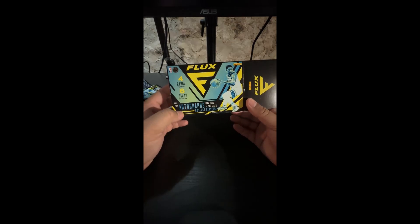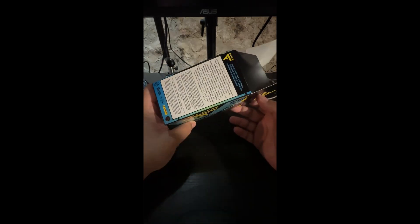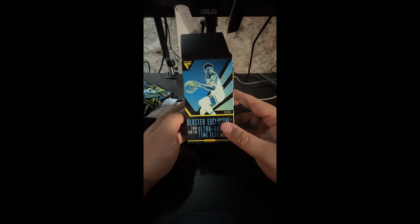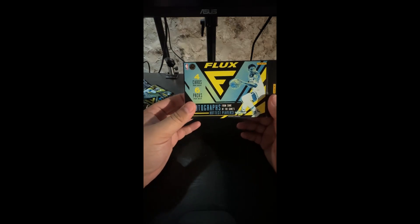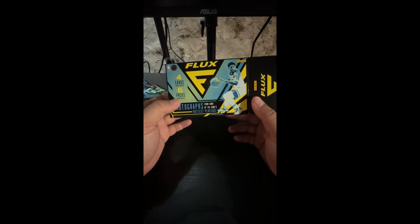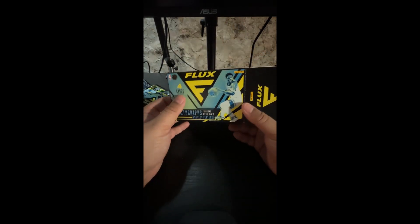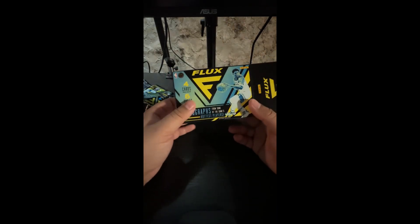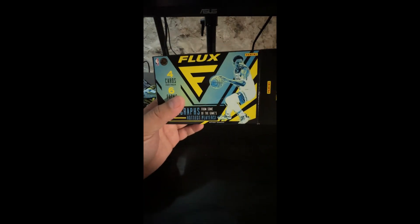Well folks, that was Flux. I heard it's hard to pull stuff out of here so I wasn't really expecting much, but that was pretty cool. Let us know if you want us to open up another one of these in the comments. No ice ice baby this video - that's okay, maybe in the next one. Thanks so much for the love, and if you enjoyed this video please leave a like and subscribe. Me and Mason would appreciate it a ton. We will see you guys in the next one. Peace!